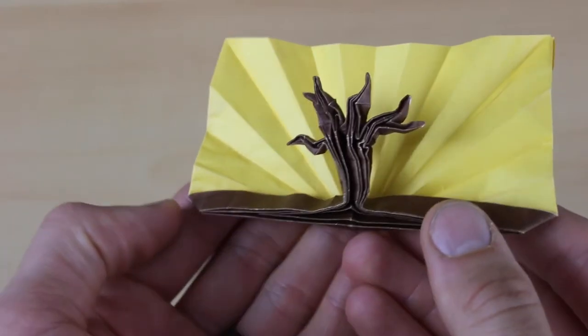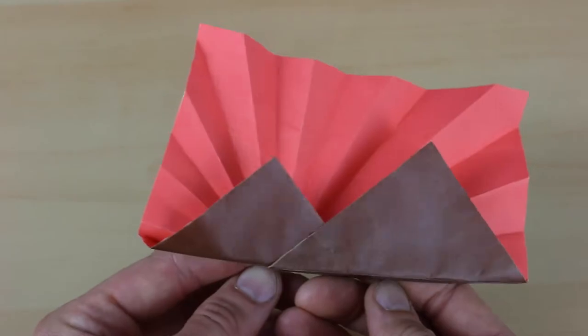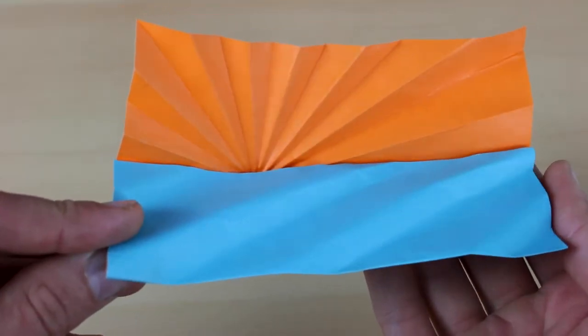Hi everyone! In this video I'm going to teach you how to fold this tree with a sunset behind it. This is the third sunset design that I've taught. You can go check out the other two if you haven't watched them yet, but this one is the most complex out of the three.